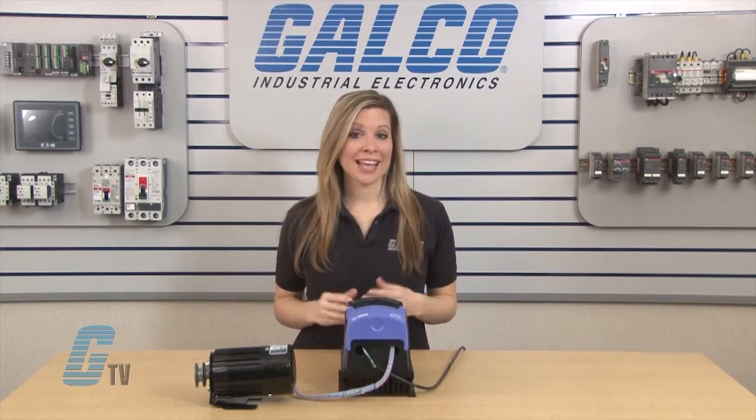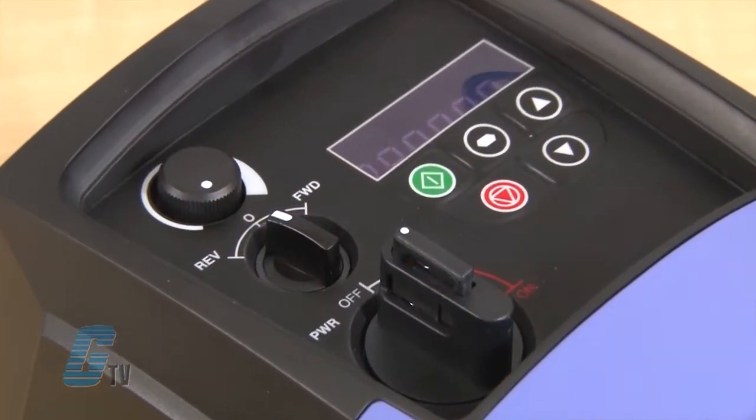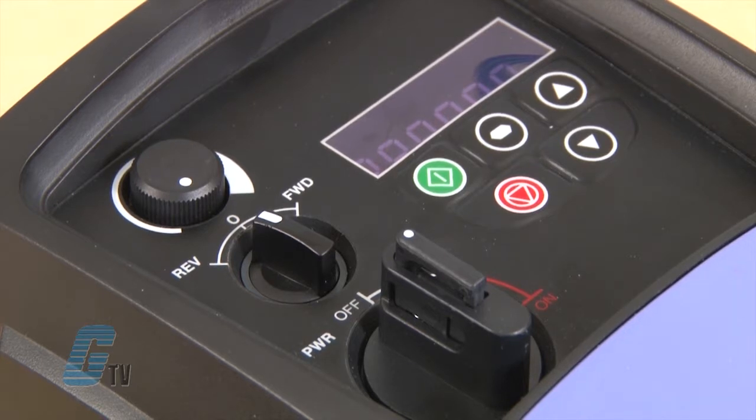The NEMA 4X drive has an IP66 protection rating and is available in switched or unswitched versions. The switched versions have an additional speed pot, forward/reverse switch, and a pad-lockable power switch for when the drive is not in use.